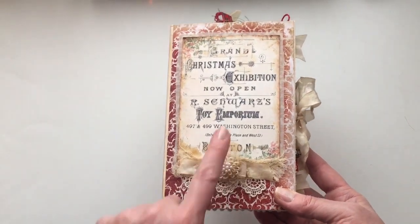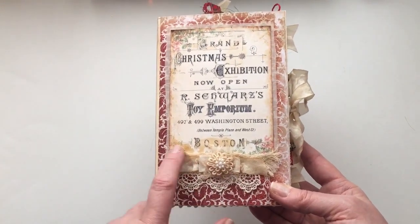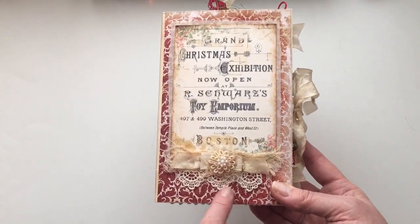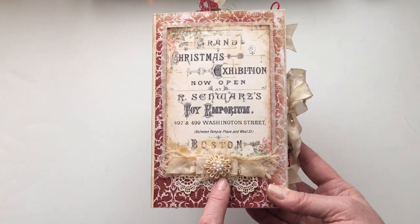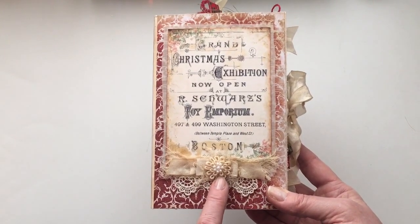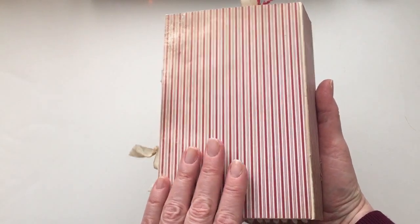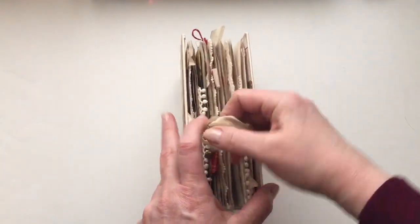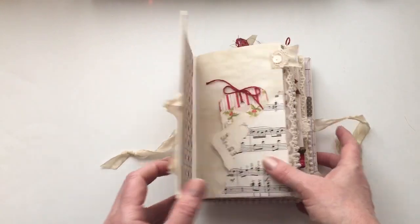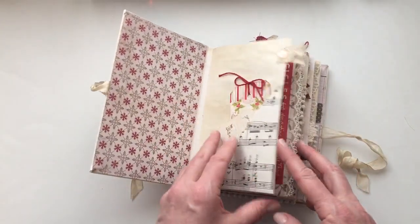I've used Tim Holtz paper and a lot of his embellishments from his ephemera pack. I've added a little bit of cheesecloth and some seam binding and some lace here. For those of you that saw the original post of this picture, I did have some bells here but they just weren't staying properly, so I've replaced those bells and added one to the side. I've just done plain spines with just the same paper on the back as well. Seam binding closure.